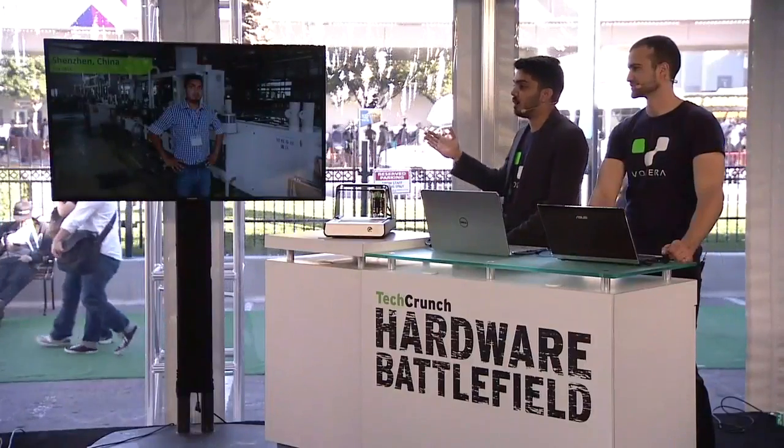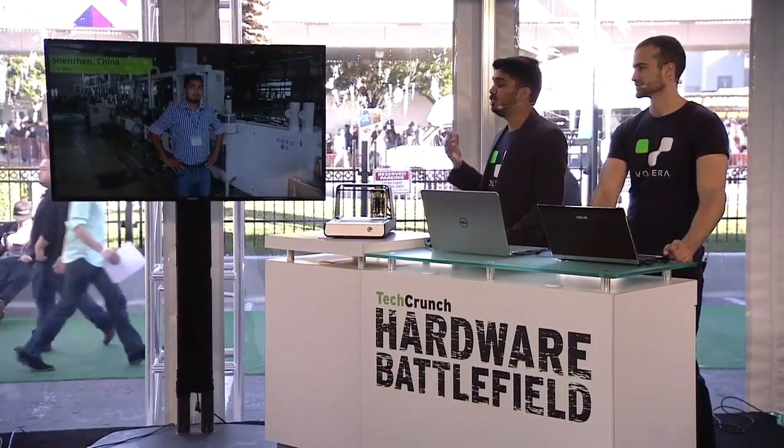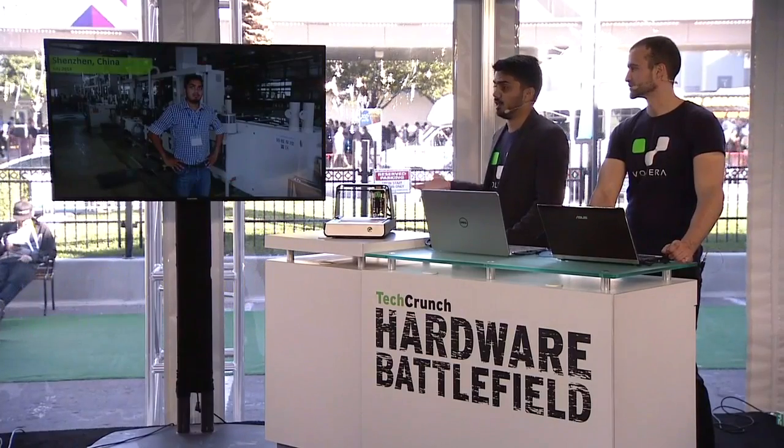Most designers outsource fabrication to facilities in China, pay a couple hundred dollars, and wait two weeks for delivery. When the boards finally arrive, they realize they made a mistake. So they pay a couple hundred dollars and wait two weeks again. In that time, the product requirements have changed. So now they're back to waiting for weeks, and on and on.